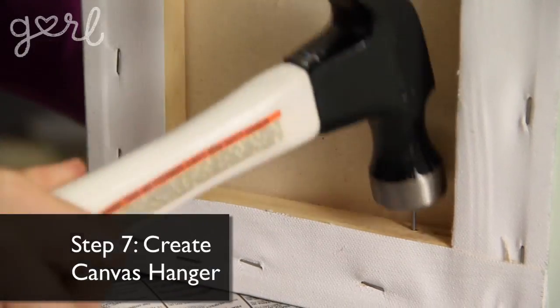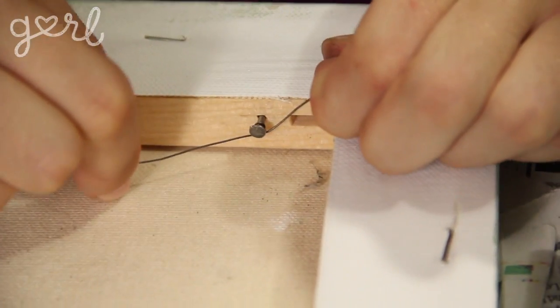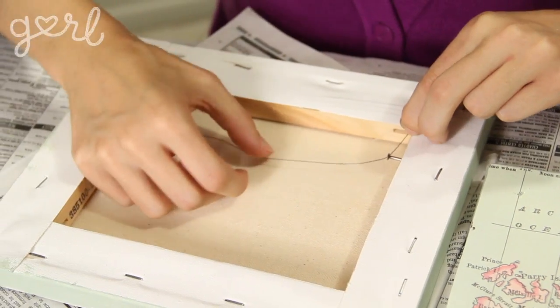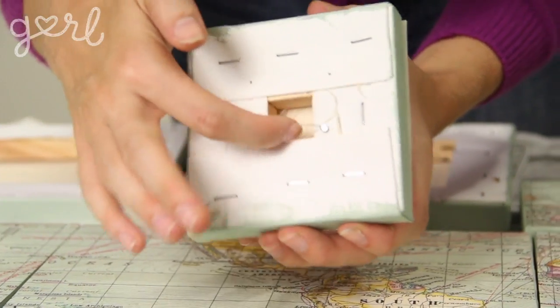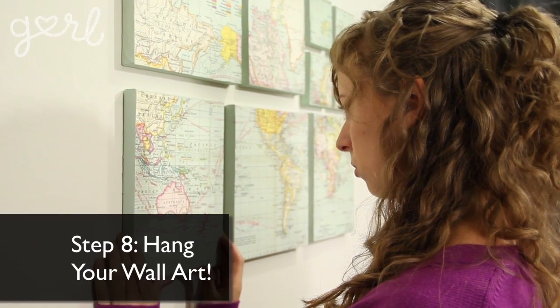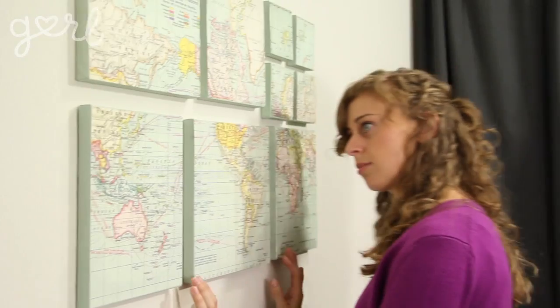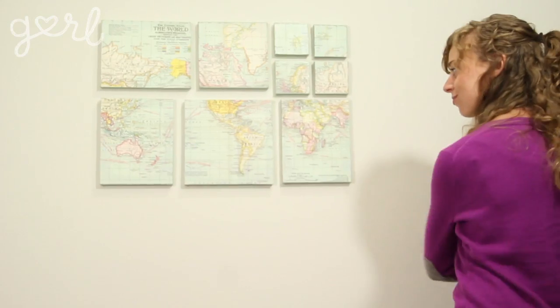Step seven: using your hammer and nail, hang up your wall art. Using your needle nose pliers, wrap your small gauge wire around one nail and leave a little bit of slack before attaching it to your second nail — this will give you a way to hang your canvases. The last step is to hang up your wall art using your hammer and nail or easy grip hooks. Leave a couple of inches between each canvas, but make sure that the top, bottom, and sides of your canvases line up evenly.